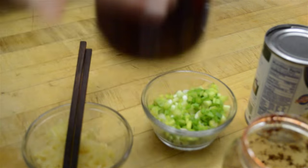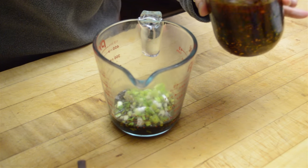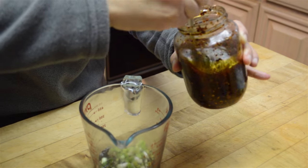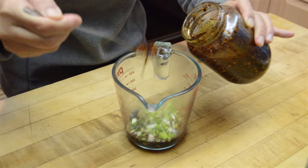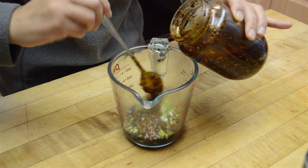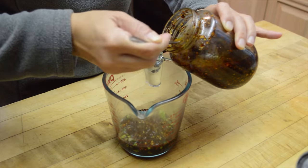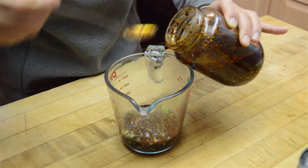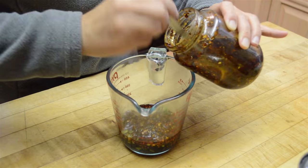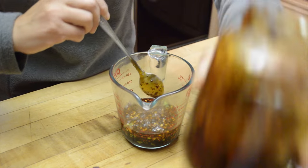Now what I like is a lot of hot oil. The pepper goes to the bottom so I'm stirring it up a little bit. I have 1 teaspoon here but I'm just going to add a lot of it — about 3 tablespoons total.